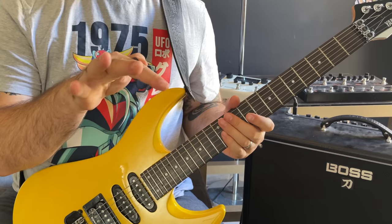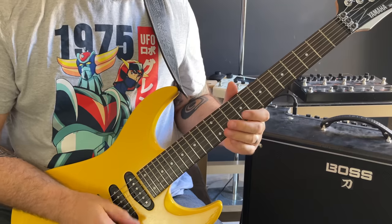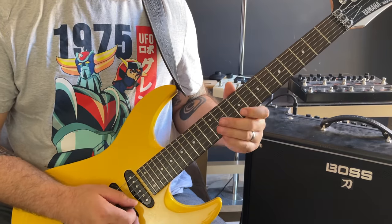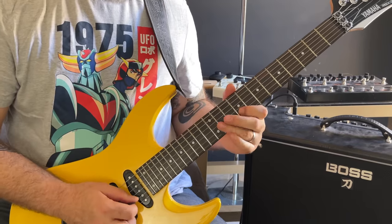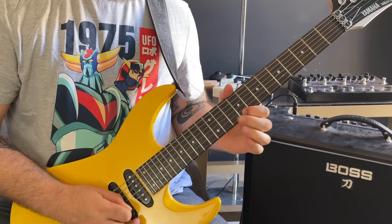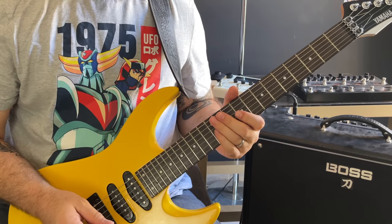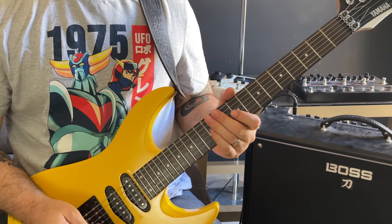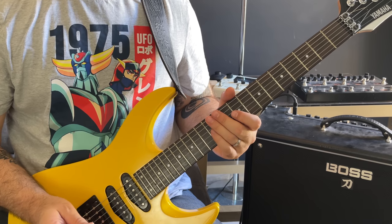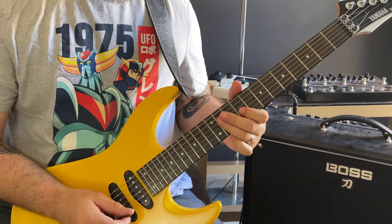Pause now if you need to, and just get familiar with that finger pattern. What you're going to benefit from is the hammers, the pulls, the jumping over the strings, the changing — that kind of thing. I really got this concept from Nuño Betancourt when I was learning one of his solos — I think it was Play With Me — that has a similar technique where he's jumping around and scaling with hammers and pulls.